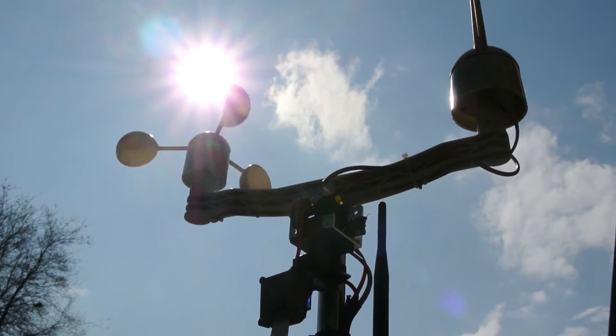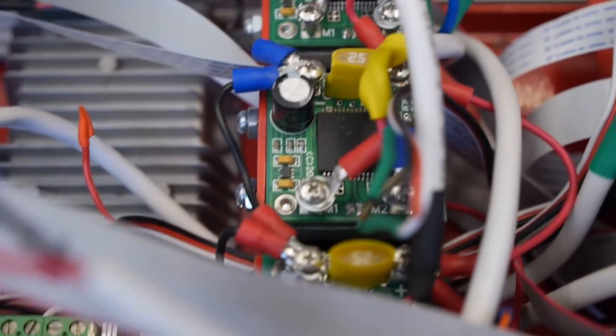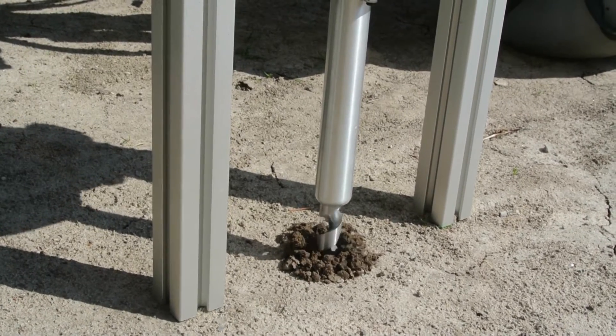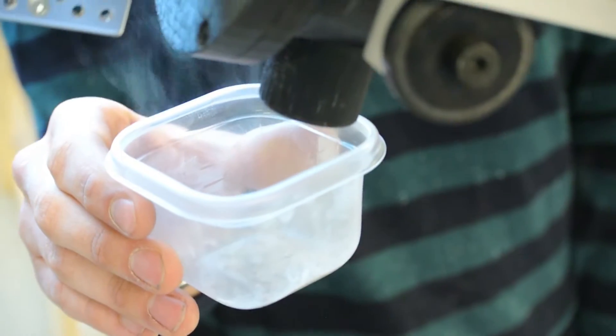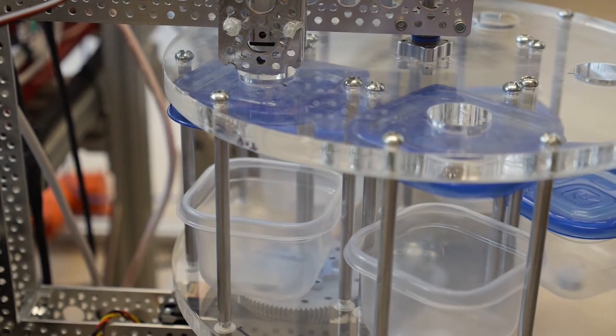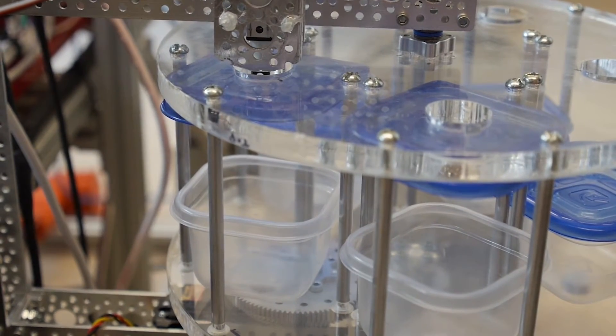Starting with the science components of the rover, it can measure wind speed, wind direction, temperature and humidity of both the soil and the air. This is done through various sensors hooked up through a Raspberry Pi, as well as some soil probes. It can collect samples in about 25 gram sizes and hold six samples at a time, to take back to a base station for an astronaut to test firsthand.